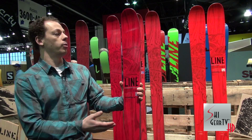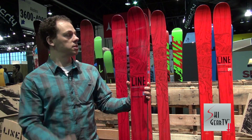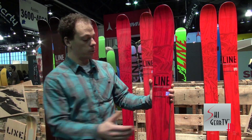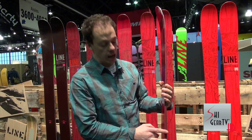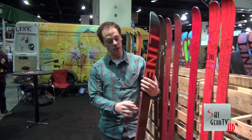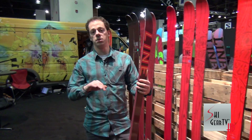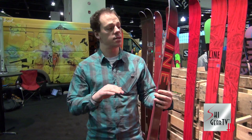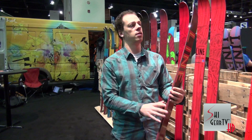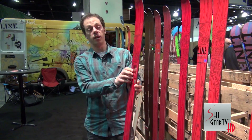It's the guy looking to charge everywhere on the mountain, really puts a premium on power, dampness, and precision. All new sidecuts this year, and we're bringing in a really new sidewall material — it's an elastomeric damping sidewall material right over the edge. It takes out all those little bumps, and the result is you get way better edge contact and just way more feeling from the snow, and you can charge through anything.